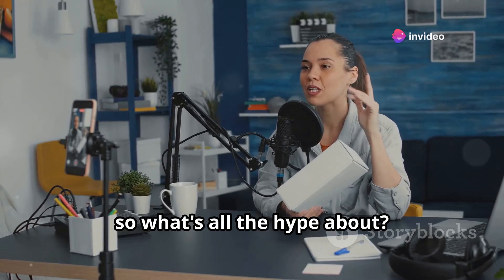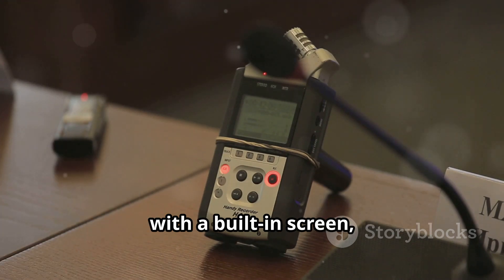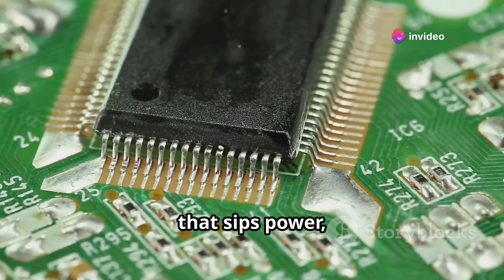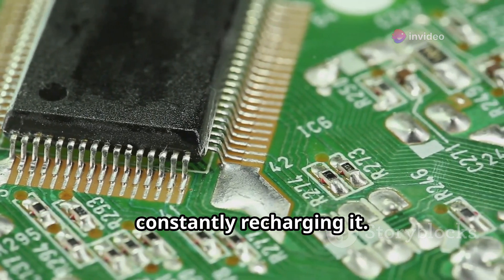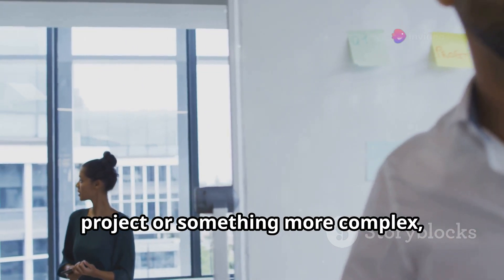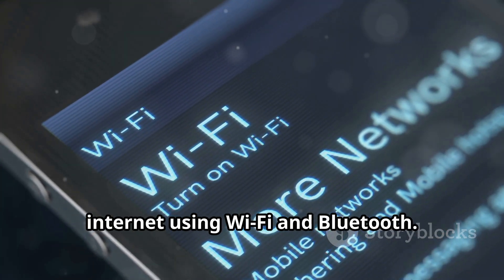So what's all the hype about? The M5StickC Plus 2 is a tiny computer with a built-in screen, buttons, and a bunch of sensors — it's like having a mini laboratory in your pocket. It's powered by a super-efficient chip that sips power, so you can keep the fun going for ages without constantly recharging. Think of it as the brains of your next awesome project, whether you're planning a simple DIY build or something more complex.